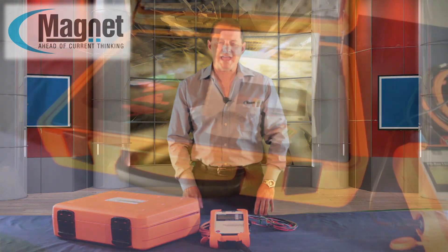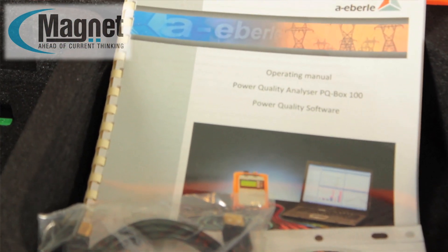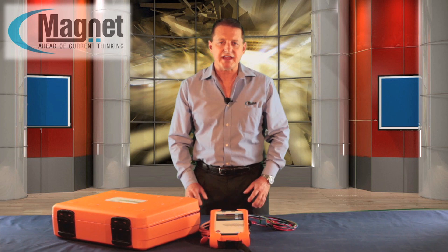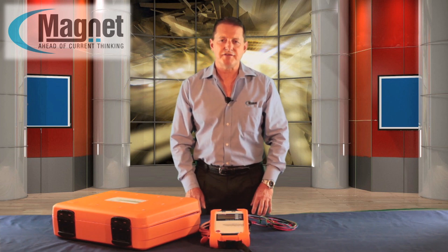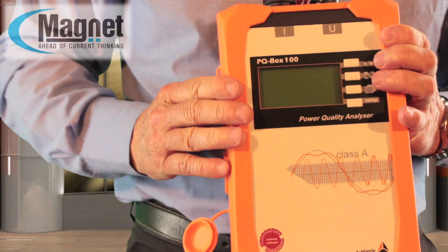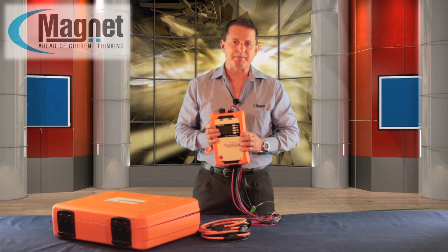It has been developed by A. Eberle of Nuremberg in Germany, especially for mobile operations, and is suitable for measurements in public networks with a safety category of Category 4. This compact device is shockproof and has weatherproof housing, designed for tough applications.